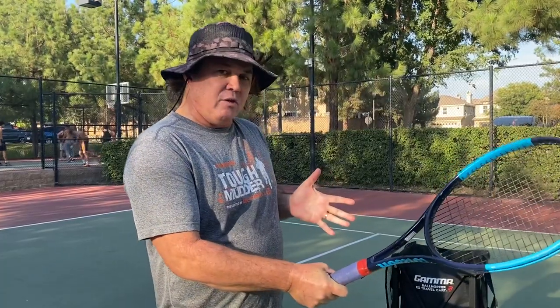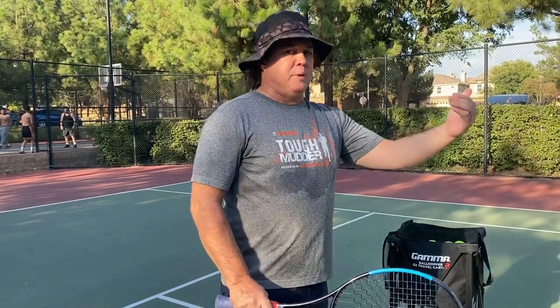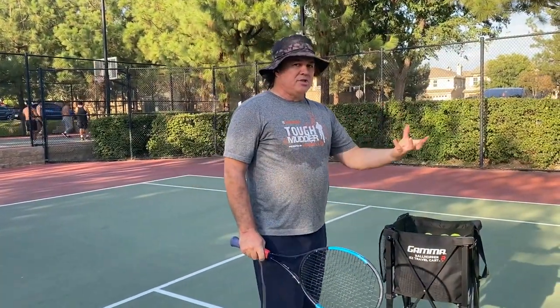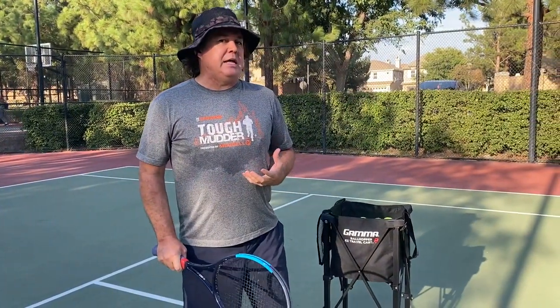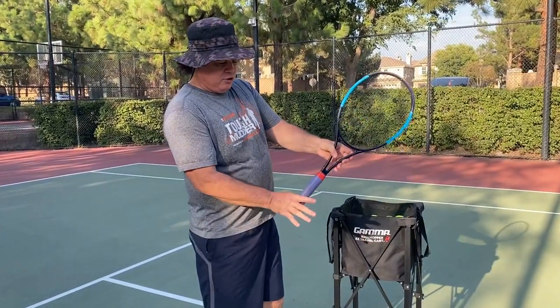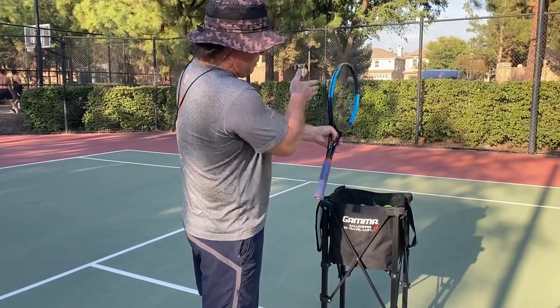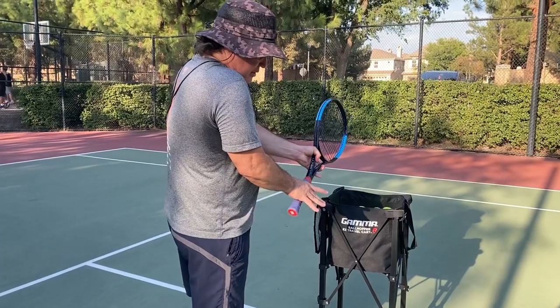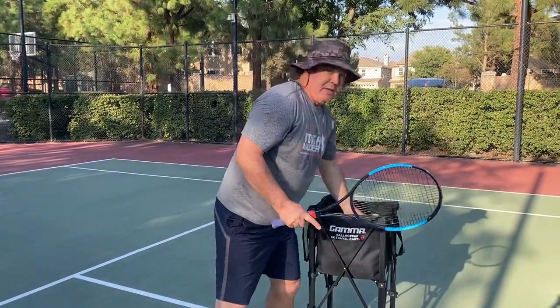Number two: even though most of us play from a semi-Western forehand grip, you're going to feed from a continental grip. The reason is that you don't want to feed a topspin ball to your student. Most students you're working with are beginner or low-level intermediate, and feeding a topspin ball is not going to be helpful for them. So I'm choking up, in the continental grip, which means I put the racket on its edge and come down on top of it — not on the side, but right on top.